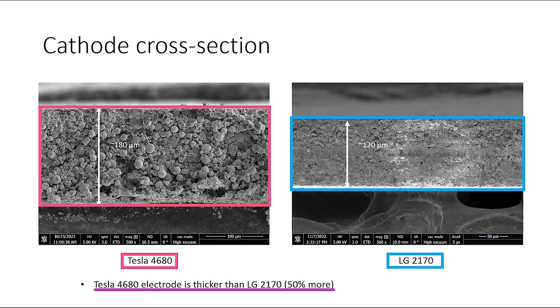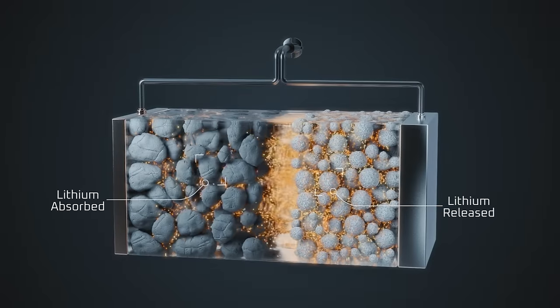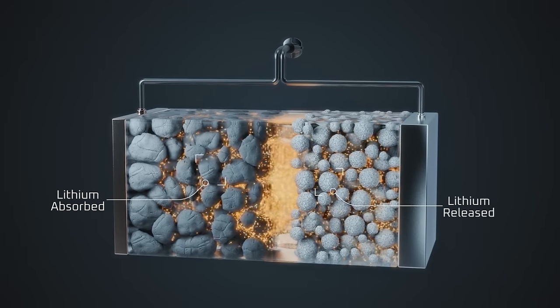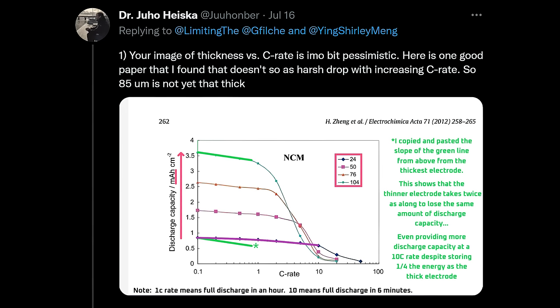But going even thicker might create challenges. The second reason why manufacturers don't laminate the electrode as thick as possible is that although making the active material thicker does increase energy density, it also reduces the charge and discharge rate of a battery cell. A thicker active material layer slows down the flow of ions between the cathode and anode when the battery cell charges and discharges. So the choice comes down to thicker anodes that increase energy density versus thinner anodes that offer faster charge and discharge rates.